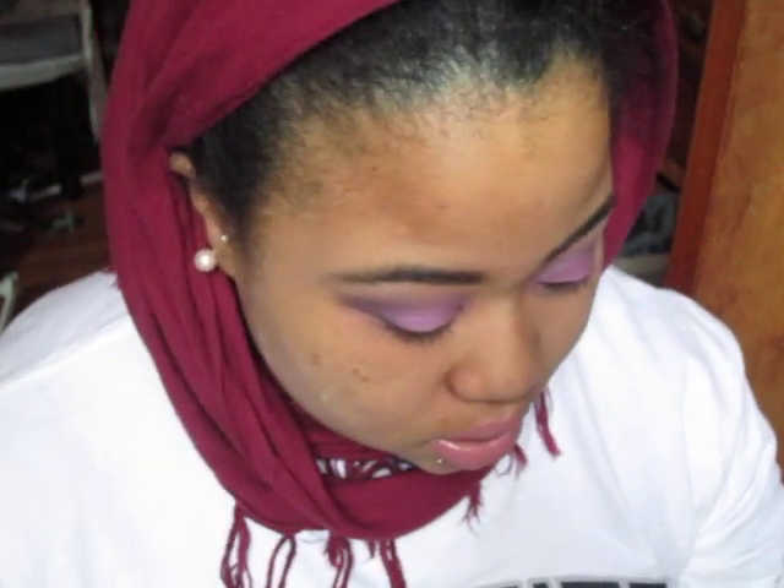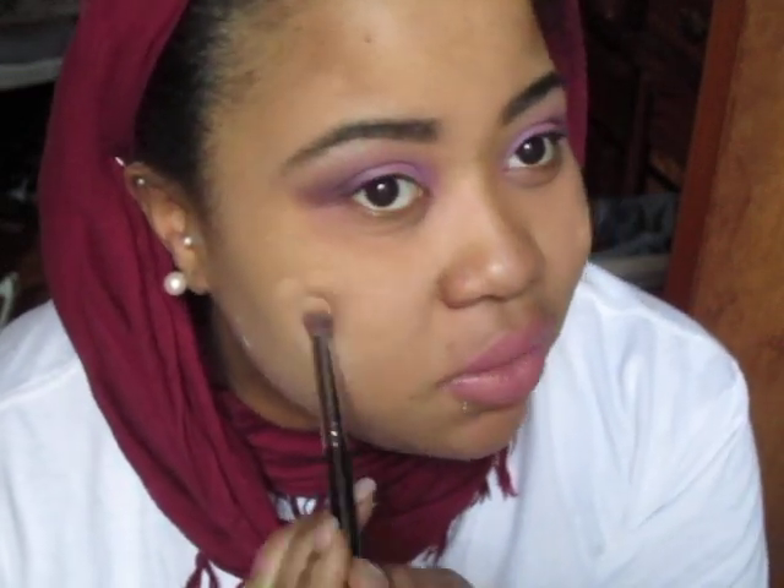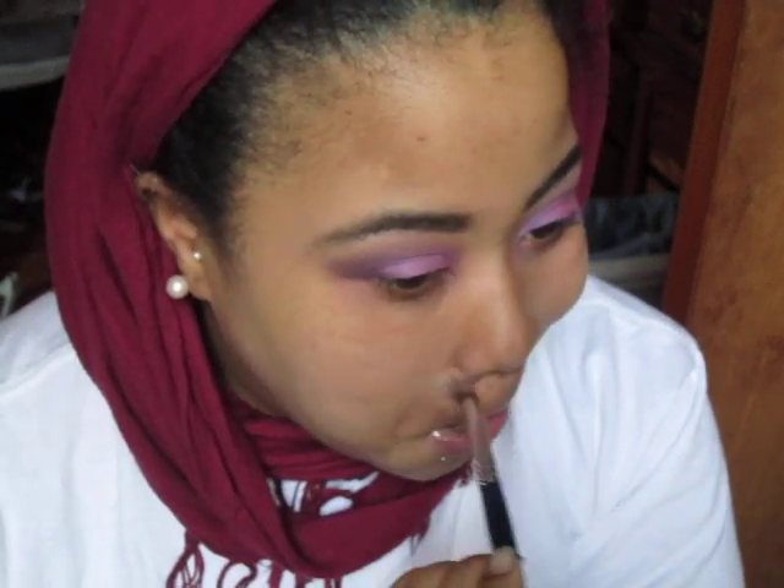Next I'm going to take the MAC NC42 concealer to cover up spots on my face, and I'm using the EB13 Knowledge brush because my other one is dirty. I'm just going to cover up these spots on my face — just cover them up — and take it all around the nose, at the bottom and over here.